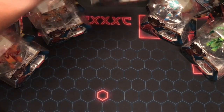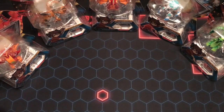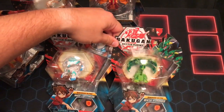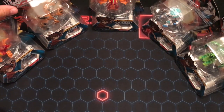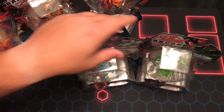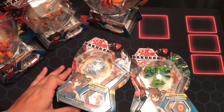One of these is pretty special — being Hyper Dragonoid. He's going to get his own video where I talk about him and compare him to Dragonoid Ultra. So we're going to do two videos with these openings: these two guys first, and then I'm going to bust the other two open in a second video. So y'all stick around for both of those. But for now we're going to head on to Haos Lupithion Ultra and Ventus Hydronoid — two very new Bakugan.